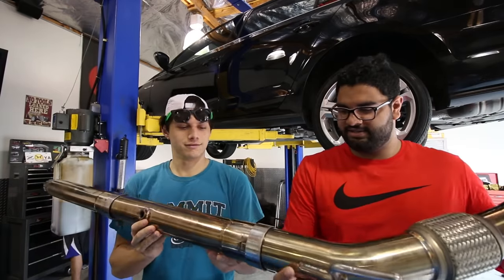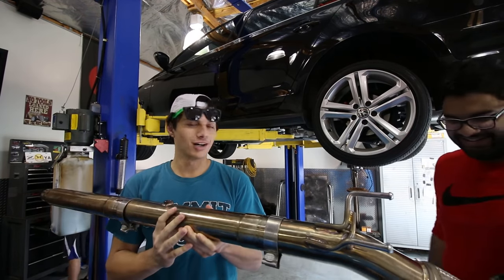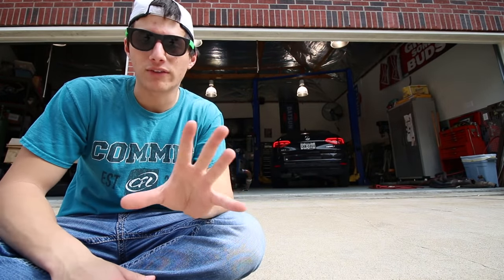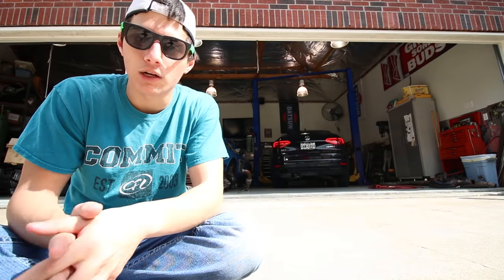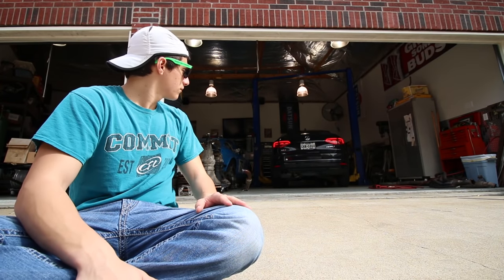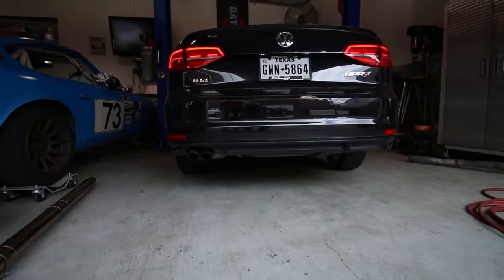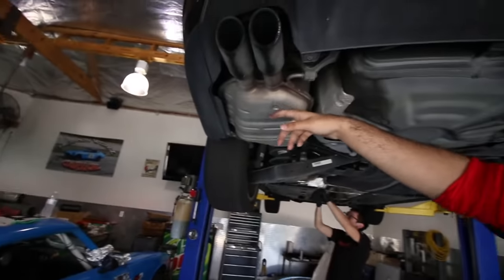We're working on Shank's car. We did a two- to three-month update and then he bought mods right after. We realized we never really did a before and after rev — everything is stock: stock downpipe, stock muffler. We don't have an aftermarket muffler to go with it, just the downpipe. This is what it sounds like stock.